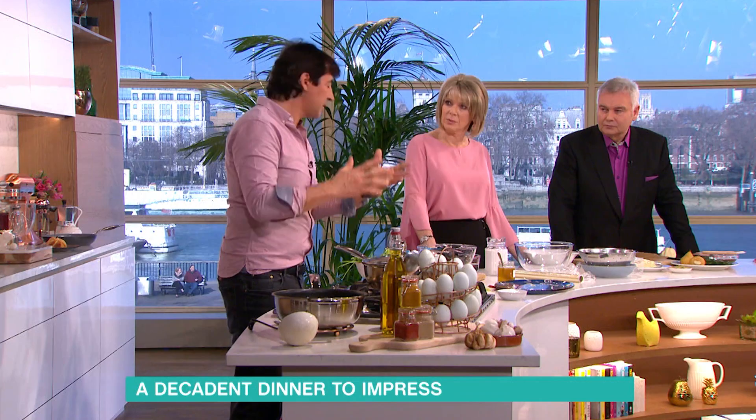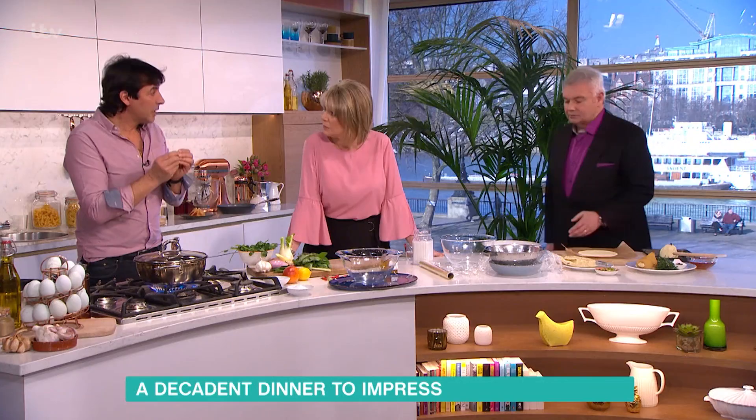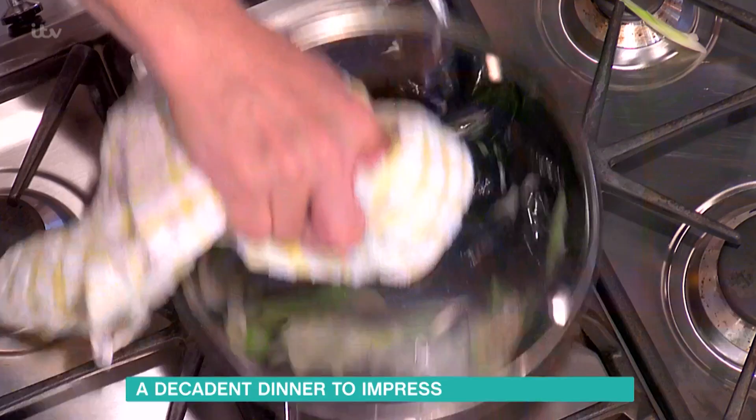There's no liquid in there? Absolutely not. If there is a little bit of liquid, it's from the mussels themselves, and that will make lots of liquid for the sauce to be reduced. This is very hot — I'm just about to burn my fingers. Give it about one minute.